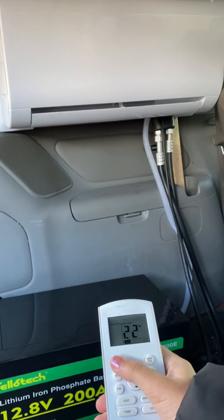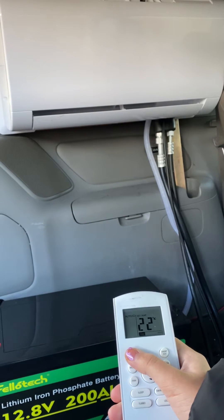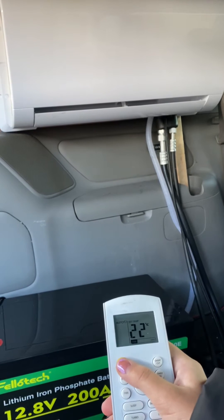This is an indoor unit. The ACDC is a 12 volt air conditioning system. It is a mini split and is powered by a lithium iron phosphate battery.